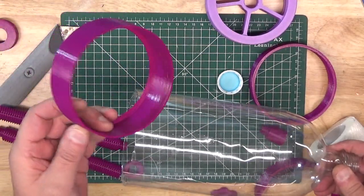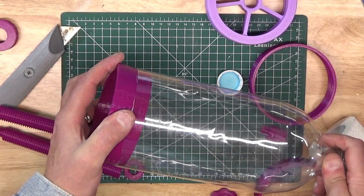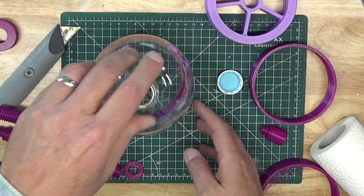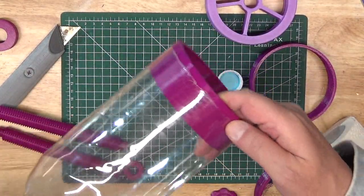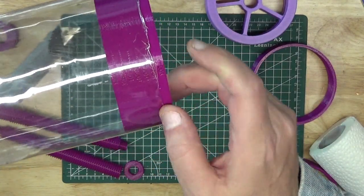Now take the sizer you've already printed and insert it in the base of the soda bottle until it bottoms out. Make sure that the bottle is sitting square on the sizer, or else you'll end up with an inaccurate dimension. Having done that, you can then select the two STL files for the platen pieces that match the diameter and print those off. And while those pieces are being printed, we can start our assembly — so get your glue out, and let's get started.